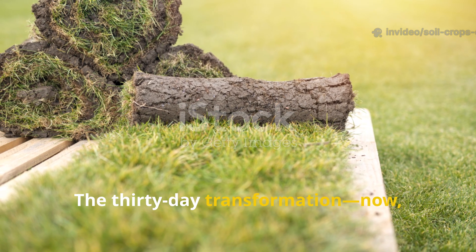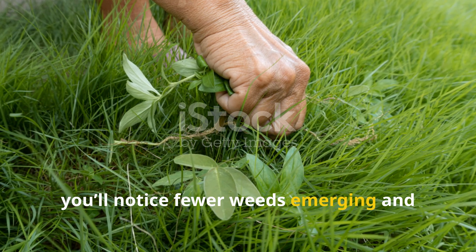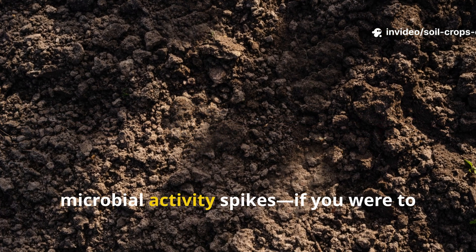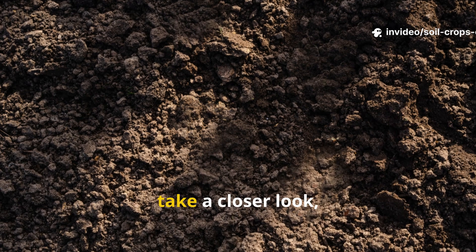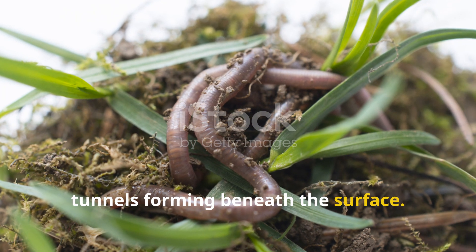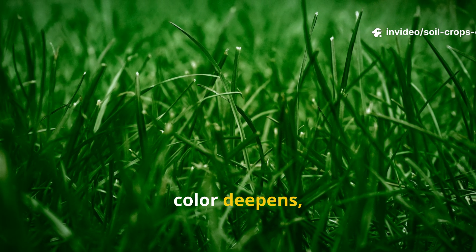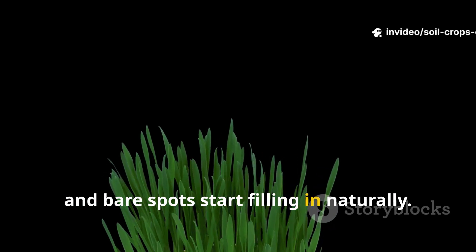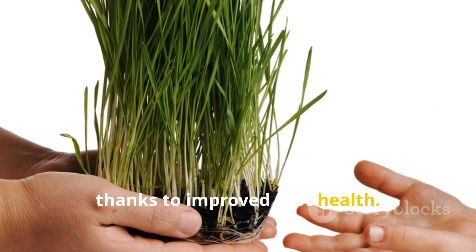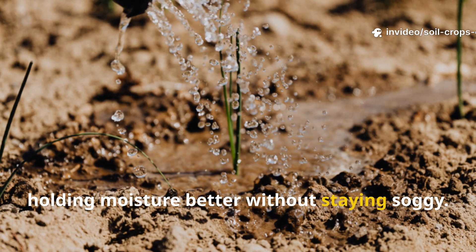The 30-day transformation. In the first week, you'll notice fewer weeds emerging and your soil staying damp longer between waterings. By the second week, microbial activity spikes — you'd see richer, darker soil and even more earthworm tunnels forming beneath the surface. By day 30, the payoff is visible: your lawn begins to thicken, color deepens, and bare spots start filling in naturally. Grass grows stronger and stands more upright thanks to improved root health. The soil becomes softer and easier to work with, holding moisture better without staying soggy.